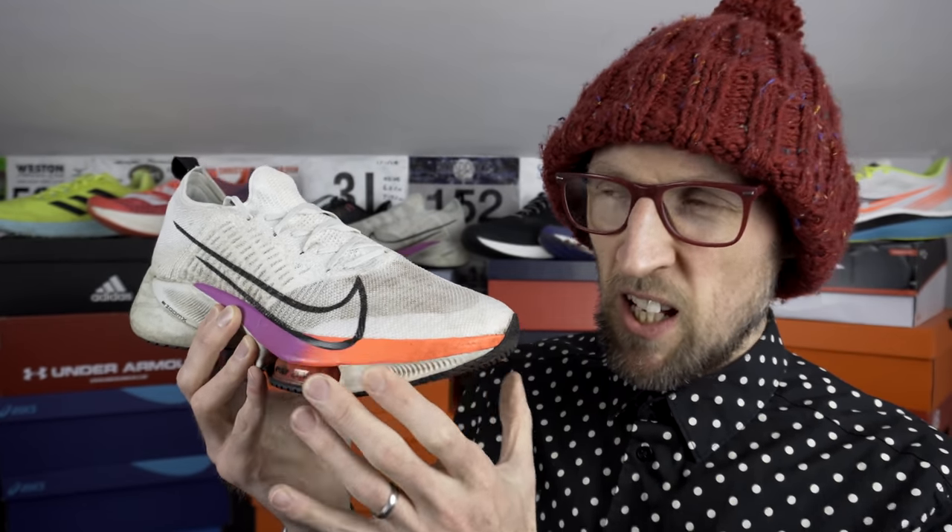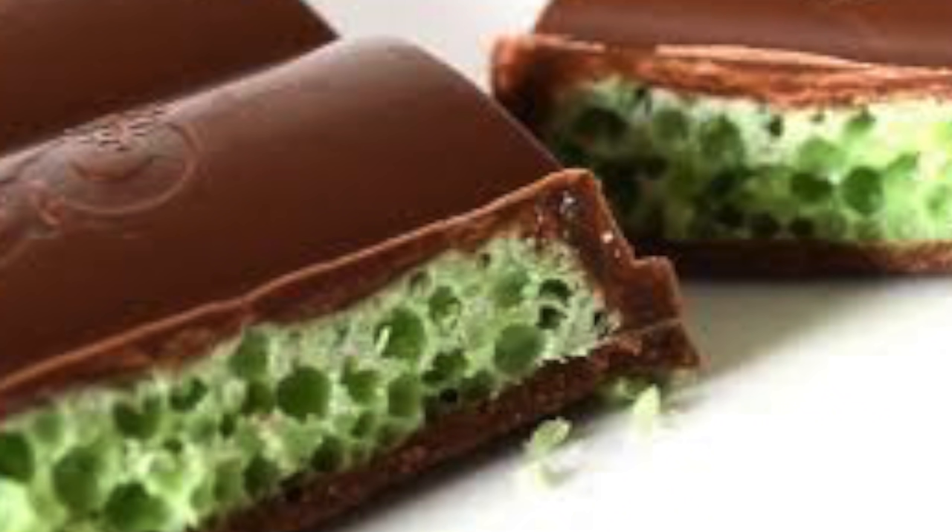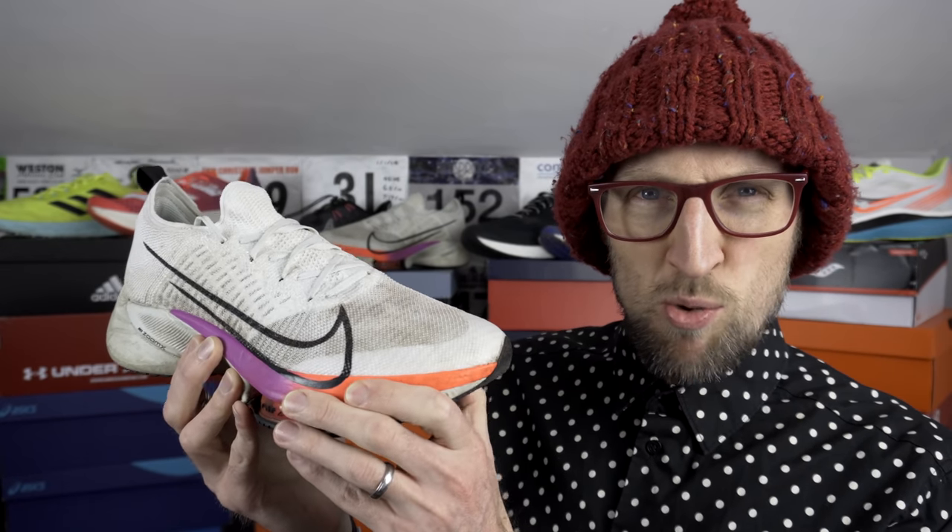The Zoom X is quite resilient but sadly less durable it seems over the miles, though very light and airy - like a mint Aero chocolate bar. I would suggest there's a slightly more brittle feel to the Zoom X foam. I know it's PEBA-based but it does feel different to other PEBA-based foams.